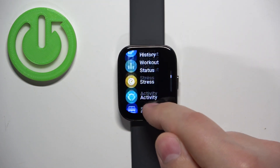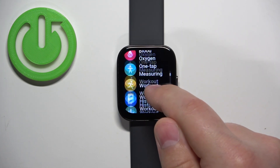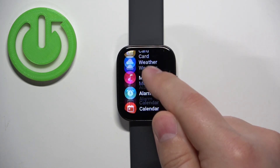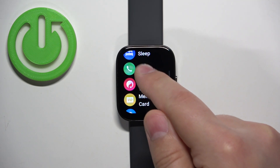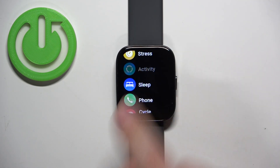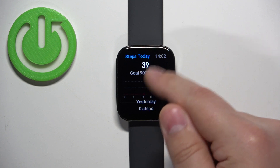Then scroll through the menu and find the option called Activity. The icon is right here and once you find it, tap on it. In the Activity menu, scroll down.